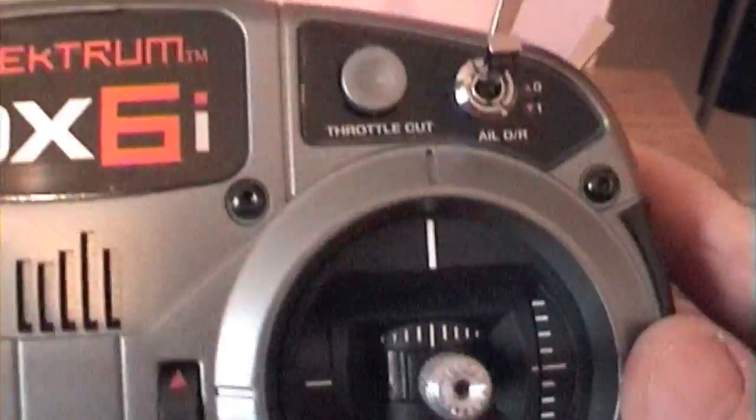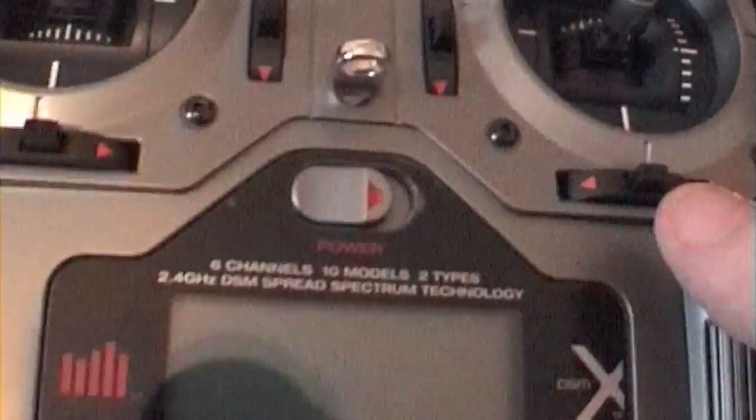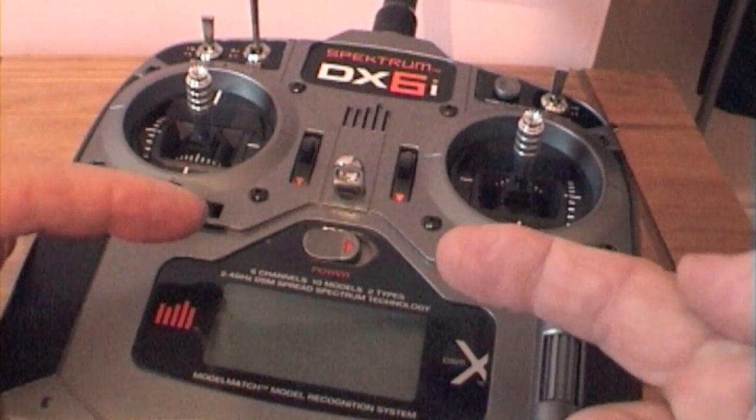Gear, elevator, flaps, ailerons, and the rudder are all on zero. Then what you do is the trim tabs here — push those two to the center this way.